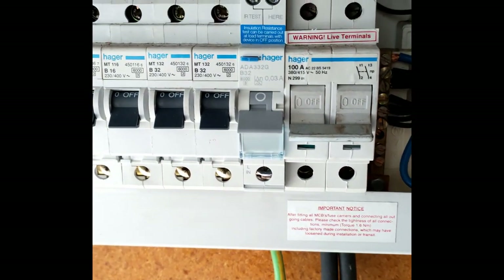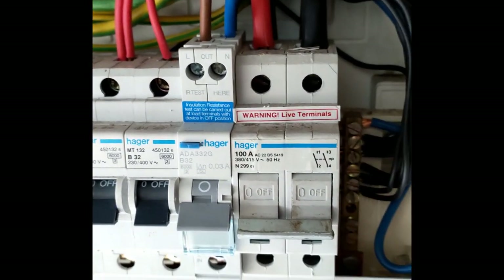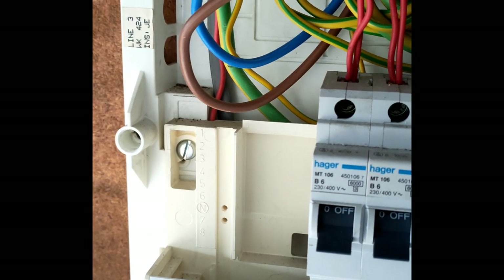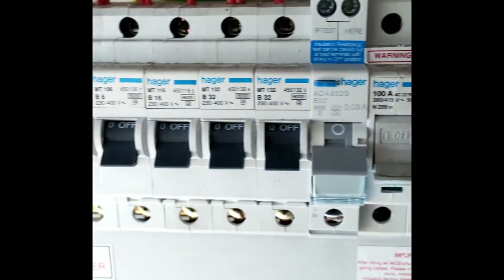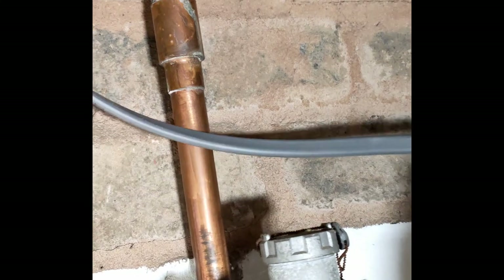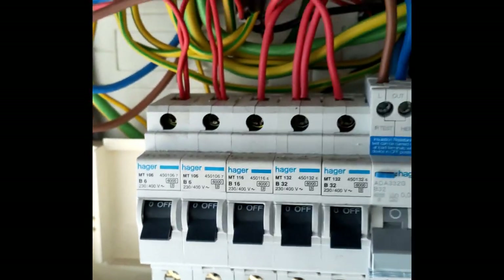Here we are with the new RCBO in place, new tails in, the new 4mm cables and cable in for the RCBO. There's a lot more work to be done - I'll tidy up all that wiring and make it neater once all the wiring is done. There are a couple more circuits to go on this board. The bus bar underneath is not long enough so we can fit a longer bus bar to get another two circuit breakers in. We've now run new cable for the hob, and we've just tested the cooker - the cooker works fine and all the RCD tests have passed.